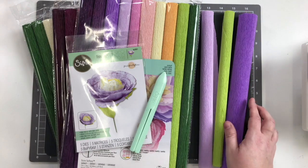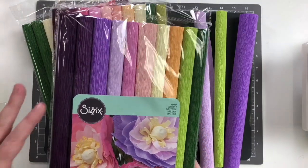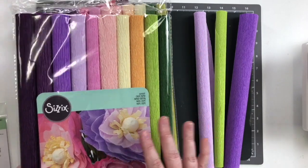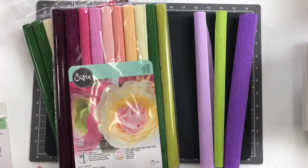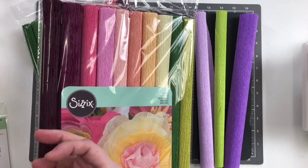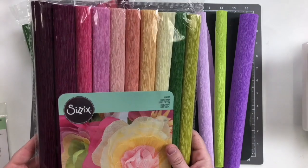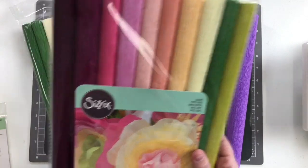We have three different crepe paper packs available right now. The first one is called Serenity — it has some really nice plum and purple shades, then a nice pink, some softer tones, and a couple of greens at the end. It's really lovely for spring and summer because you get a little bit of bright but also a little bit of pastel. Then we have the Vintage collection, which feels a little bit more romantic — more like cranberry tones, a nice pinkish purple, a couple shades of pink and orange, and some yellows and greens as well. It definitely has a deeper tone, not quite as bright.